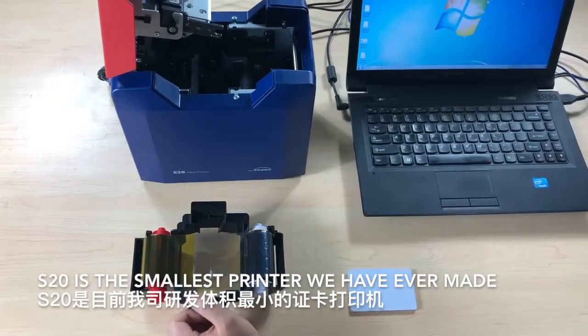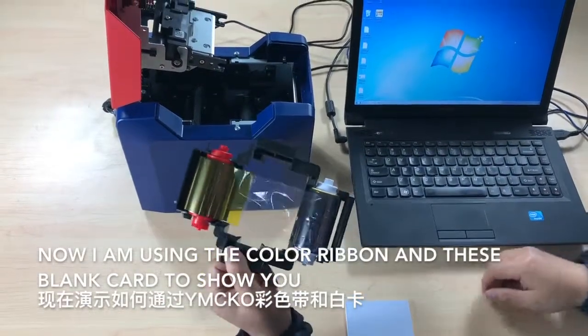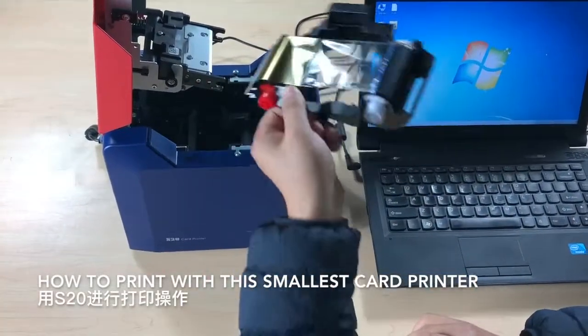The S20 is the smallest printer we ever made. I'm going to use these ribbons — a color ribbon — and blank cards to show you how to print cards with the smallest color printer.